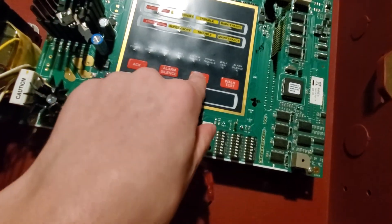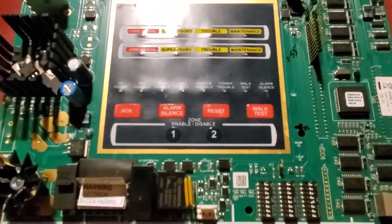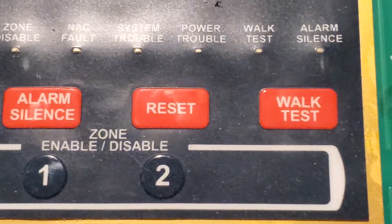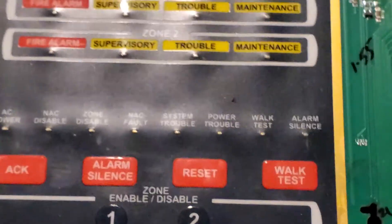We got buttons here — walk test. Let me get a better look. We have acknowledge, silence, reset, walk test.